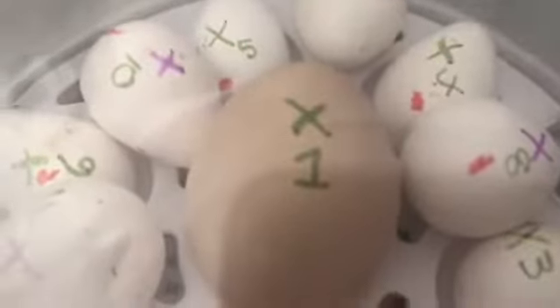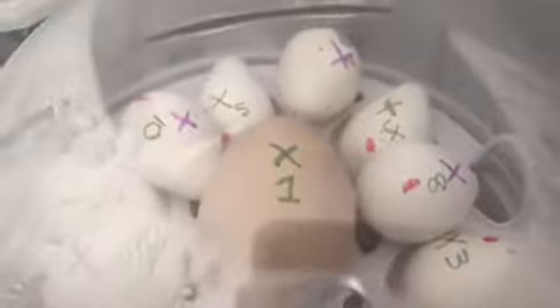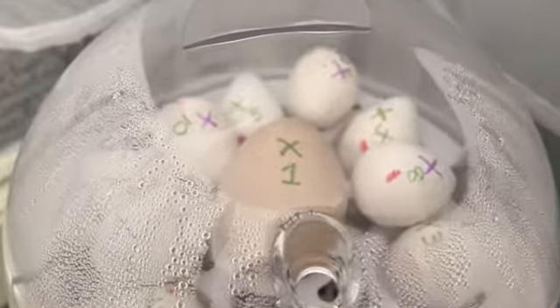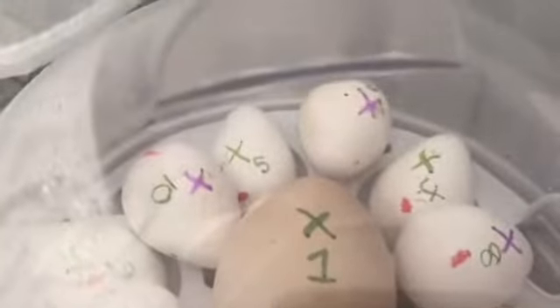So you can see number one, which is the big one in the middle - that is a chicken egg. And all of the little white ones on the edge are barbed white quail eggs. So hopefully in 18 days we should have some little chicks hatch.